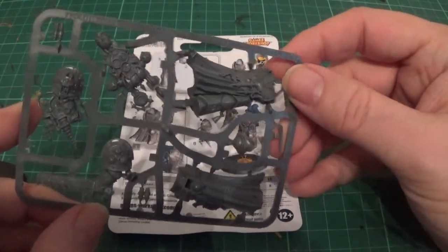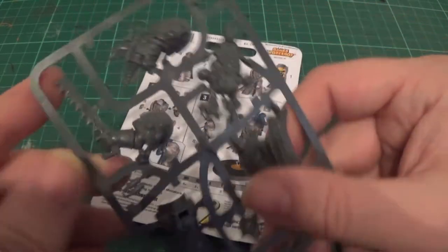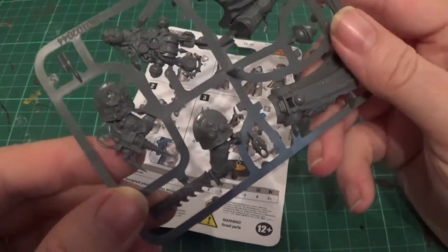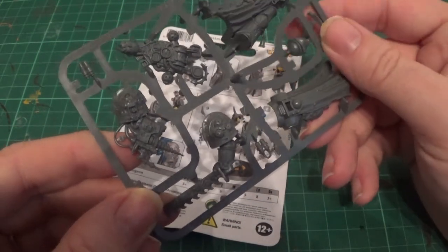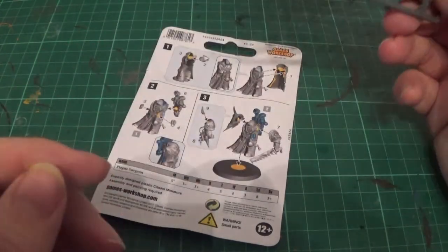There's literally only a few parts on this. That's very cool — I love this. Look at that — that sword? Yeah, nasty. And then you've got the corrupted version of the... is it Narthicum? Yeah, Narthicum. That's there as well.